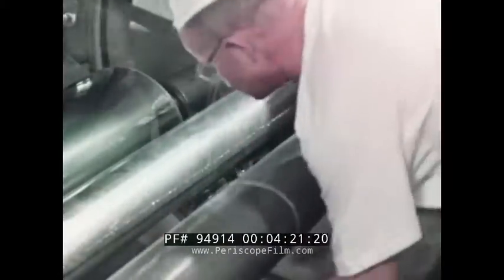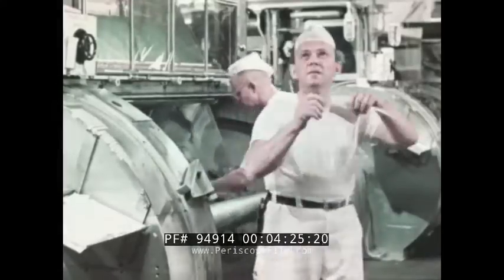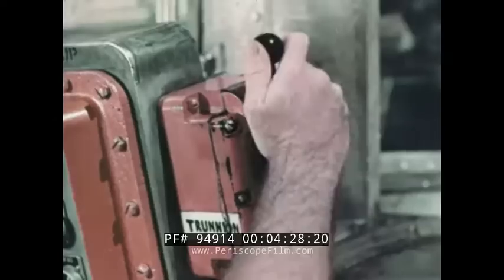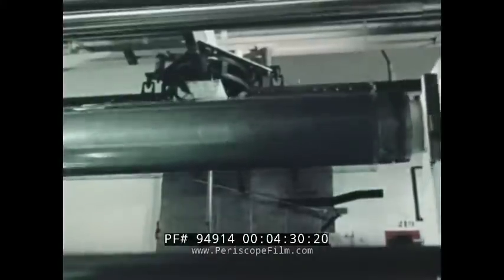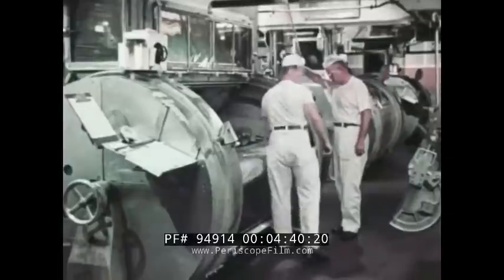Changing rolls during the continuous coating operation calls for real teamwork and precision. It usually takes 30 seconds. The full roll is swung off the machine. An identification record is attached, as are plastic shields to protect the ends.